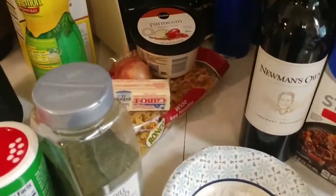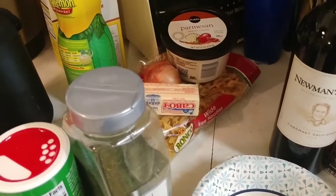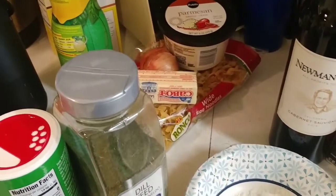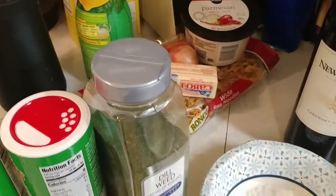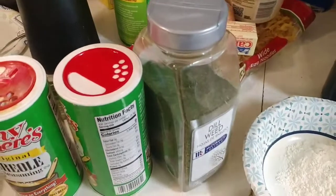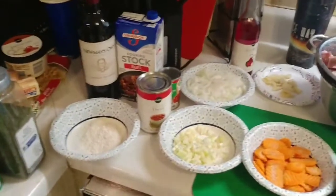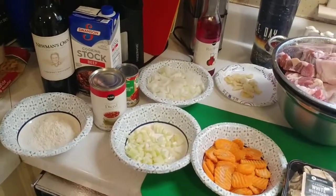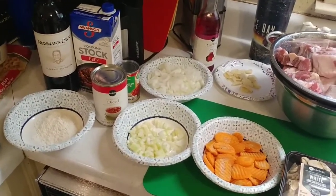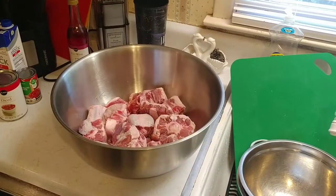For the buttered noodles, you'll need butter, a small shallot, two cloves of garlic, salt and pepper, minced chives, Parmesan cheese, and lemon juice. So it's a lot to put together, and hopefully this video won't be too long — I'm not gonna make a four-hour video.